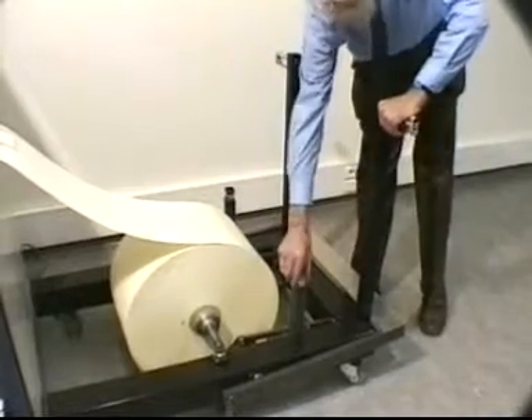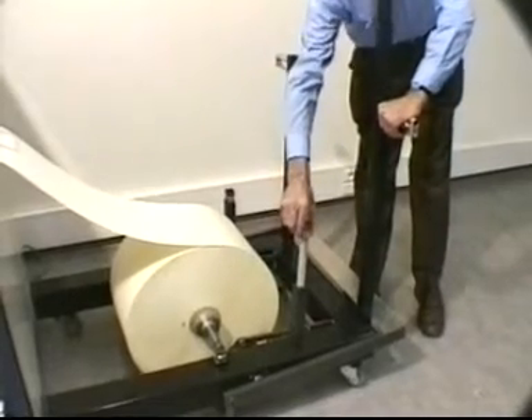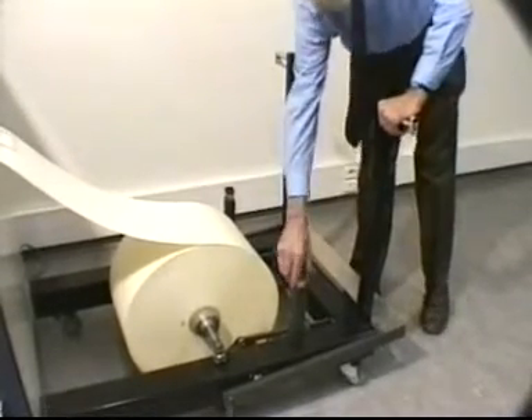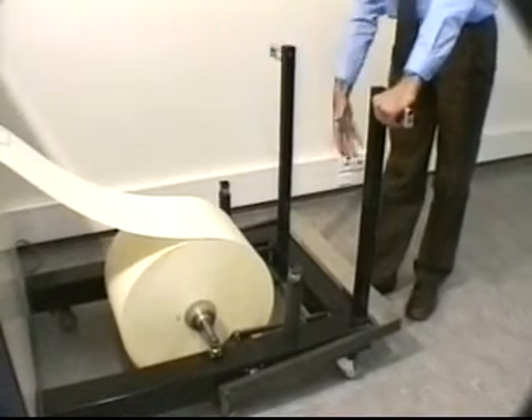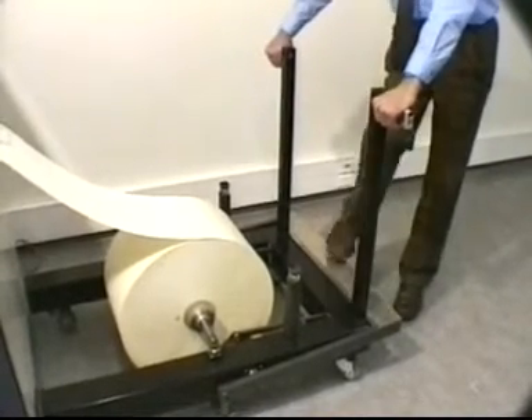These big rolls can be supported by extendable supports. And this paper cart allows you to lift them with a simple pedal mechanism that I shall show you.